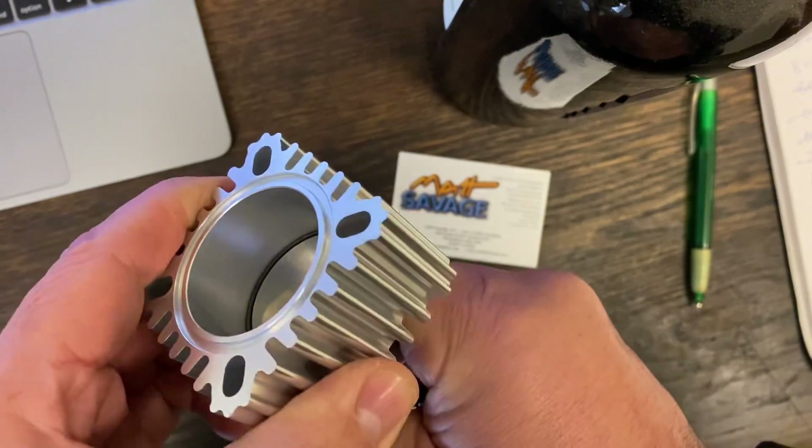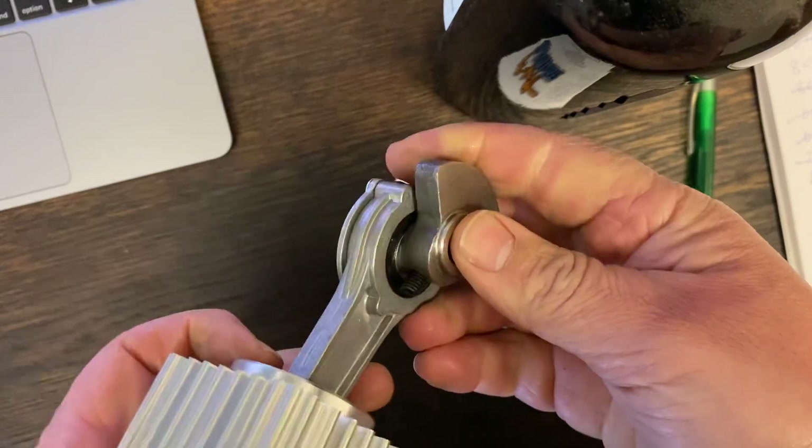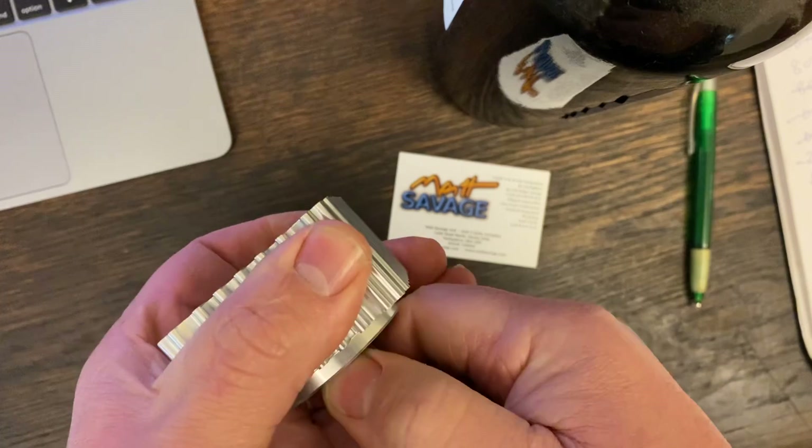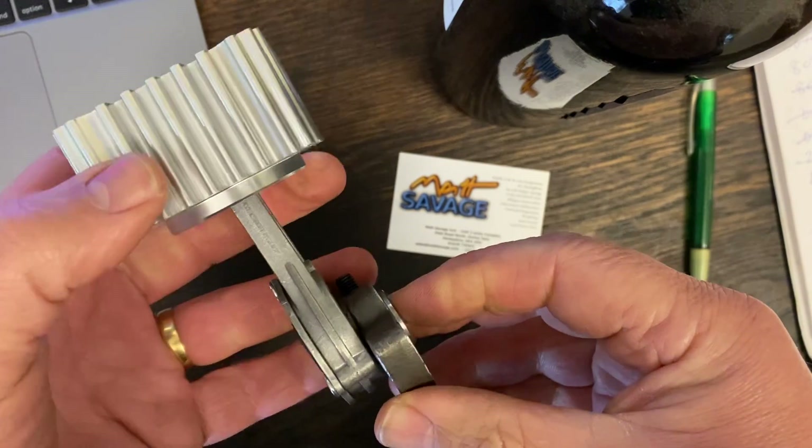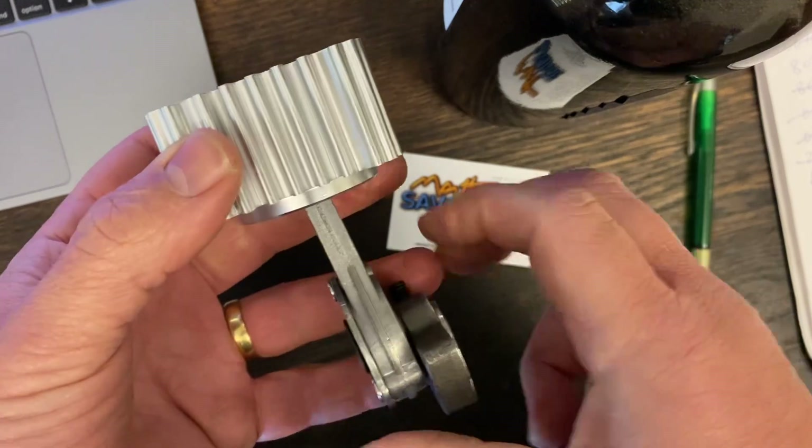When it's in there it's very firm, which is how it should be. The other thing to bear in mind is when you've got that together and you're putting it on the shaft, you need to have it lined up in the correct place.